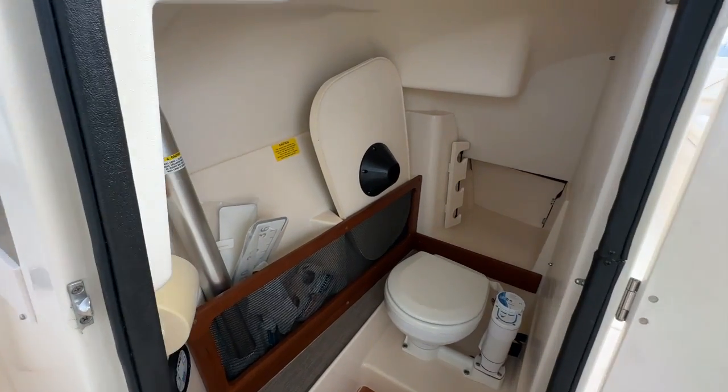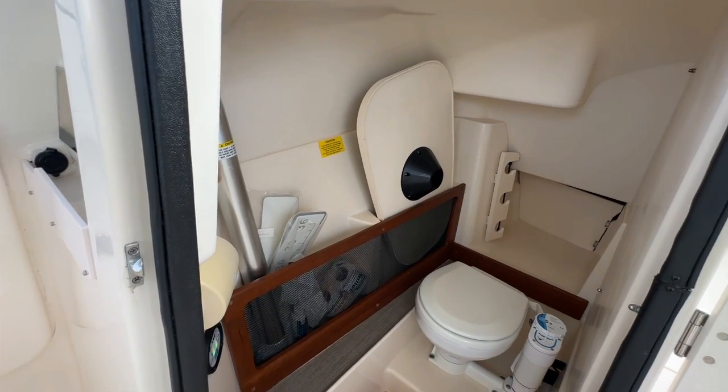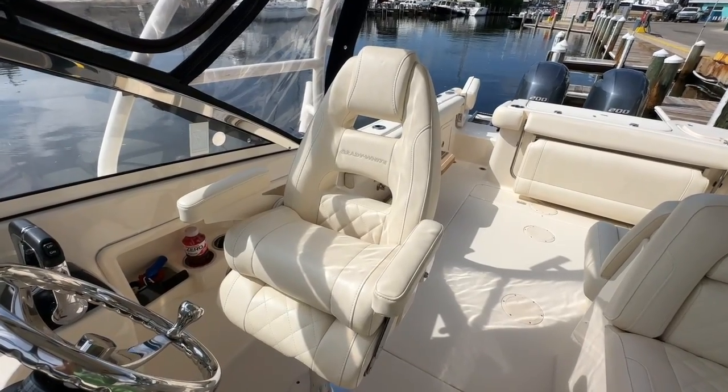This owner stores the table that sets up in the bow and the cockpit. You'll see there's storage and rod storage. And that brings us over to this very comfortable helm seat with a flip-up bolster.